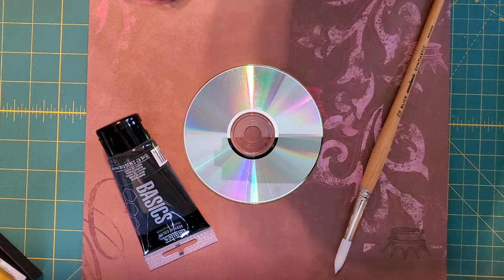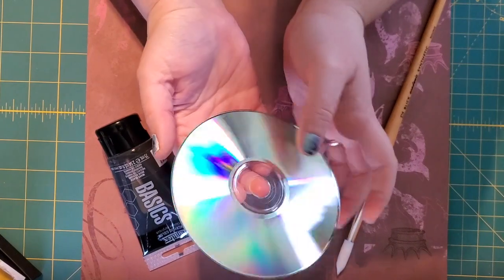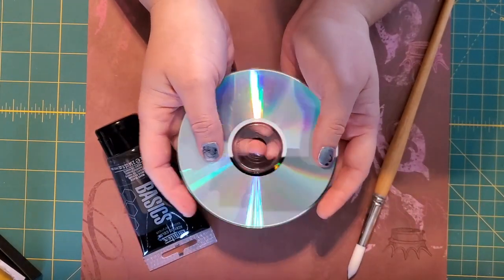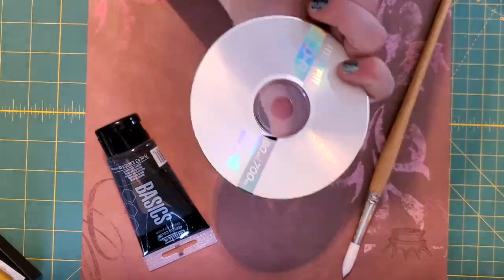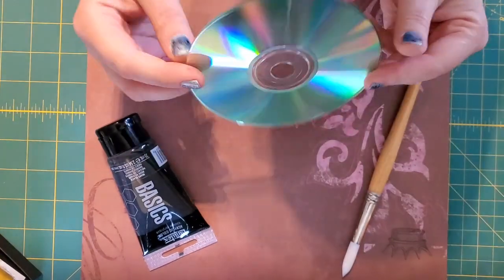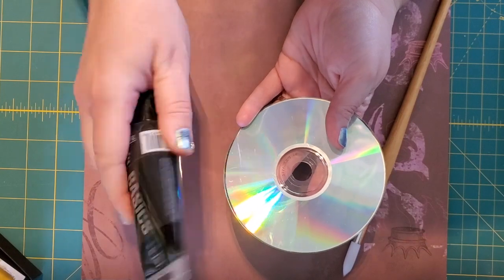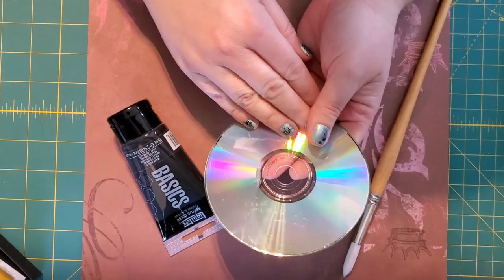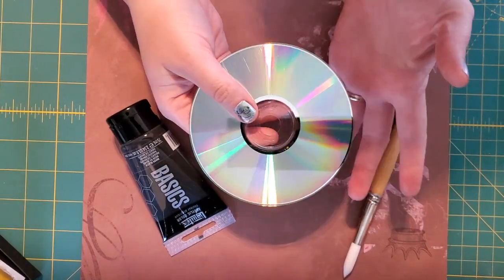Hey guys, it's Mrs. Priestley again. We're going to go ahead and do another project today. What I've got is just an old CD. You probably have some of these kicking around — most of us don't use them very much anymore. I had a bunch at my house that were old and blank, so I'm going to use one of these and make a really cute piece of art that uses black paint, then scratch back into it to make a design. These look really neat hanging around the garden or in a window where they can reflect some light.